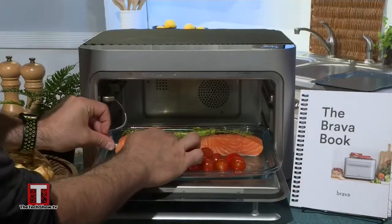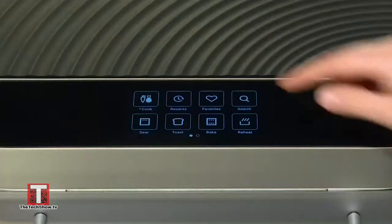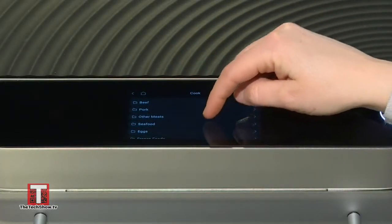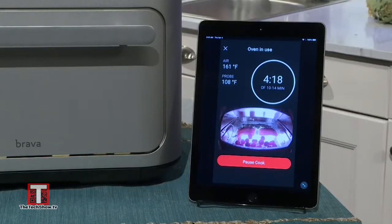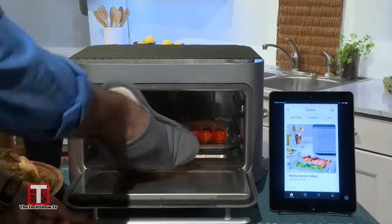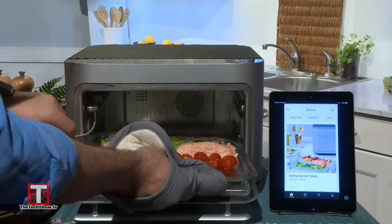Believe it or not, you can cook a whole meal on just one pan. It places different kinds of foods on each zone on the pan and separately cooks each ingredient on each zone automatically, making sure nothing is under or overcooked. For example, I made salmon on the same tray as asparagus — the salmon seared and cooked to juicy precision, while the delicate asparagus is still crisp, flavorful, and perfectly roasted. You can make pretty much anything in it.